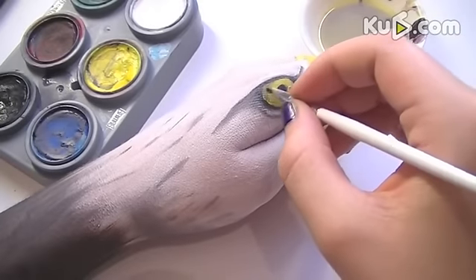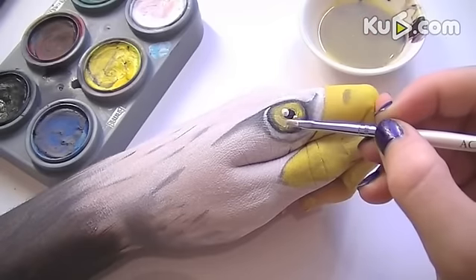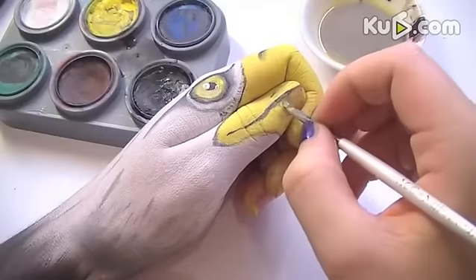Now start shading the eye. Taking a little bit of white, create a highlight in the middle of the eye and in the lower section of the eye as well.